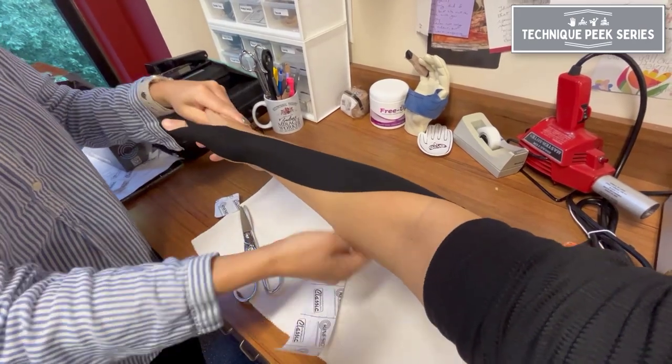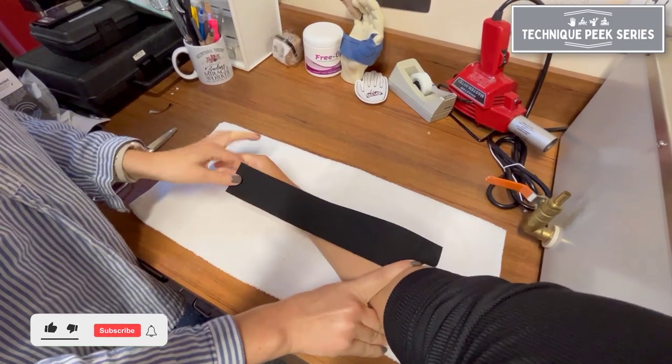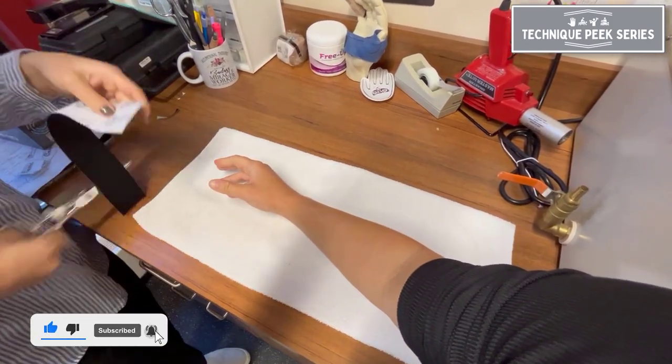Today we're going to go over a technique for extensor pollicis longus facilitation taping. In order to facilitate a muscle, you want to tape from proximal to distal.